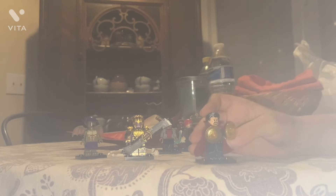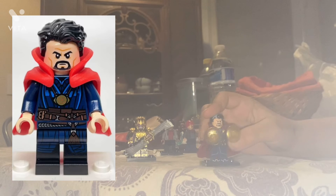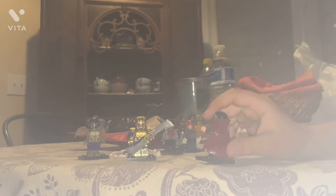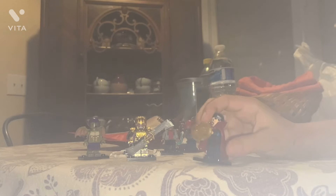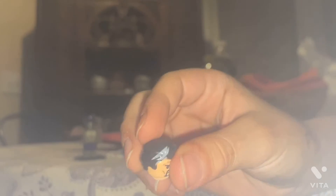Doctor Strange, of course. Now this is a rip-off — I can tell this is the newer Doctor Strange, not the old one from 2016. For some reason, this one doesn't have the cloth cape that most Doctor Strange rip-offs have — this one's stiff. If we take off the head, the hair piece is actually gray; it looks white on camera but it's gray in real life. Taking off the cloak, it's just a solid piece, not cloth like most Doctor Strange Lego knock-offs.